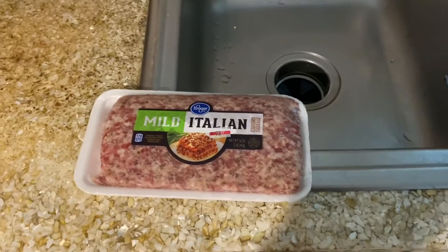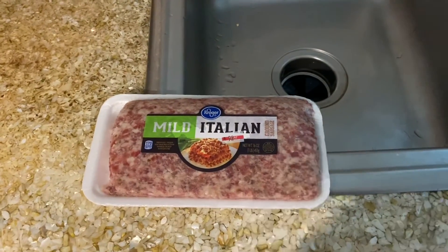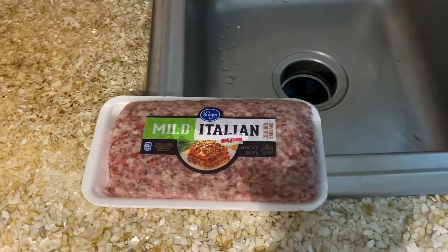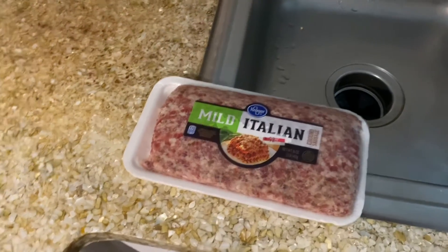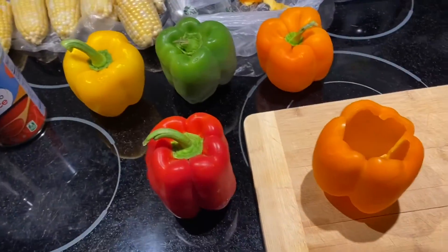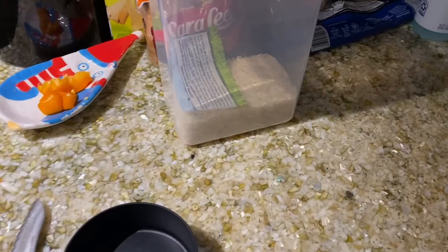I'll cut the sausage in half — one half goes in this dish, and the other half I'll use in spaghetti tomorrow night. I'm gonna core out the bell peppers, get those going, and then I've got to cook the rice.